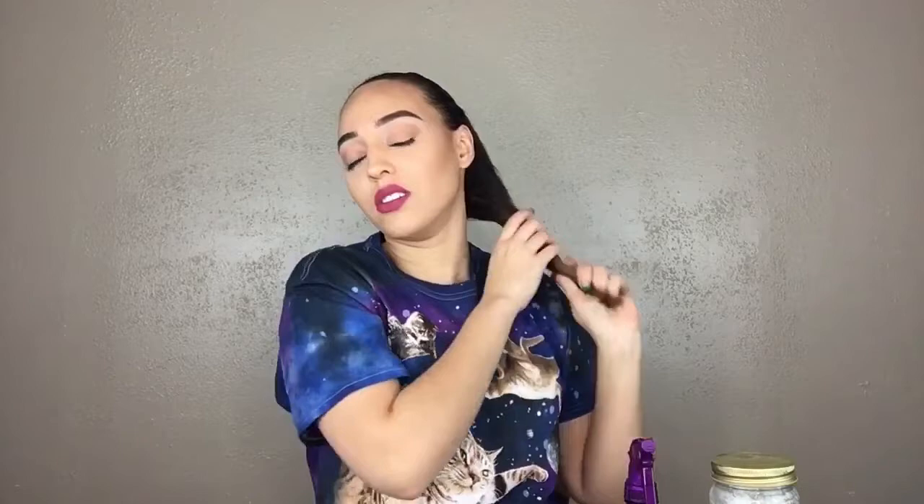Then we'll take our coconut oil. I use coconut oil as a hair gel because I feel like it's not as harsh as hair gel on my hair, and it moisturizes it as well. This is the coconut oil I use — I got it at Walmart.